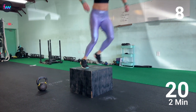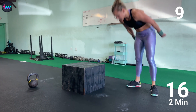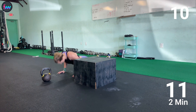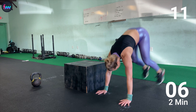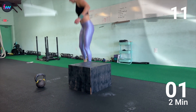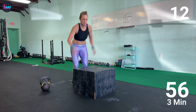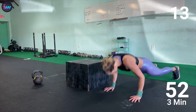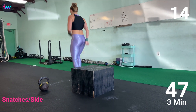We are at my ninth rep, almost done. Ten, eleven — and if your legs start to get super heavy and you lose the ability to jump up on the box, it is fine to start stepping over the box. Sometimes that can be even faster. Thirteen. One more. And there's 14.